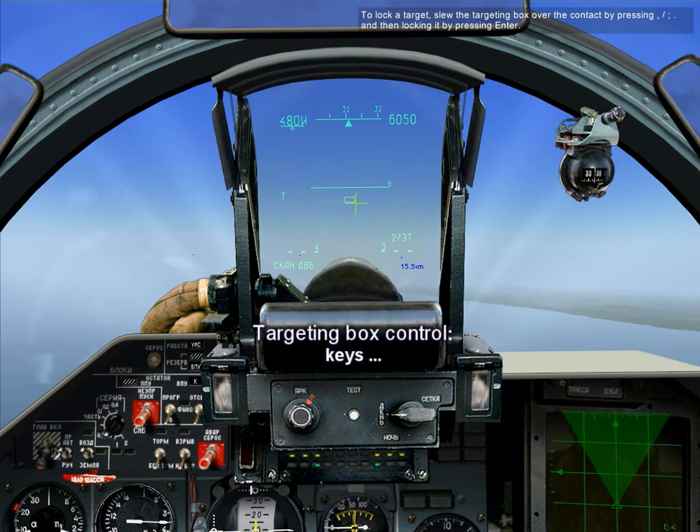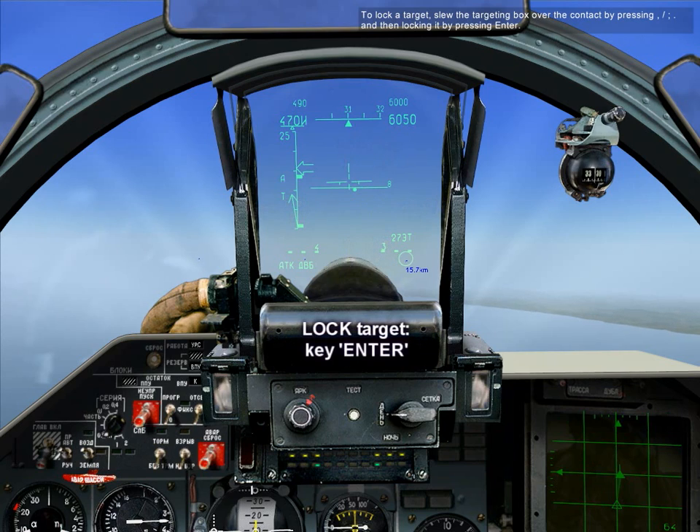To lock a target, slew the targeting box over the contact by pressing comma, slash, semicolon, and period, and then lock it by pressing Enter.